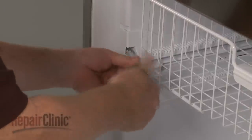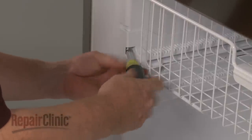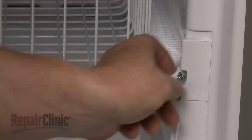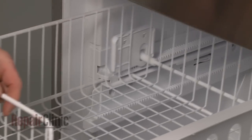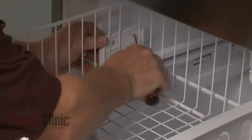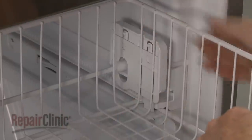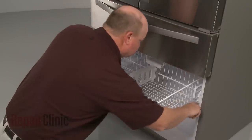Next, use a quarter-inch socket or nut driver to unthread the screws securing the left and right side rack support rails. Now use a flathead screwdriver to depress the retaining tabs to release the left and right gear support brackets. Lift the rails up and you can remove the rack from the freezer compartment.